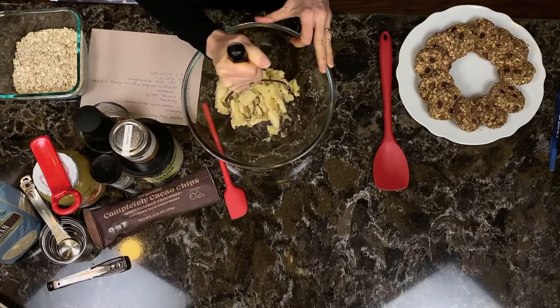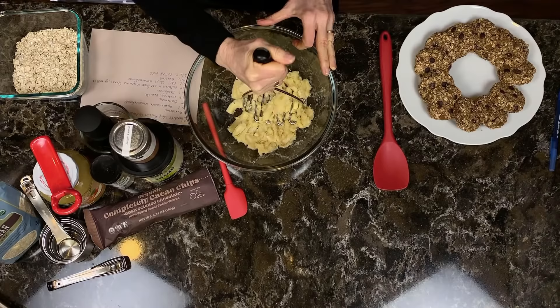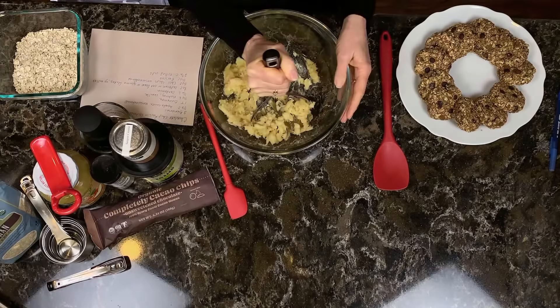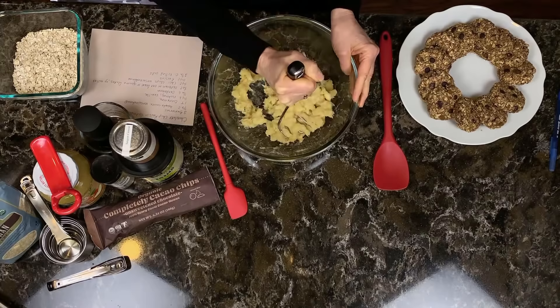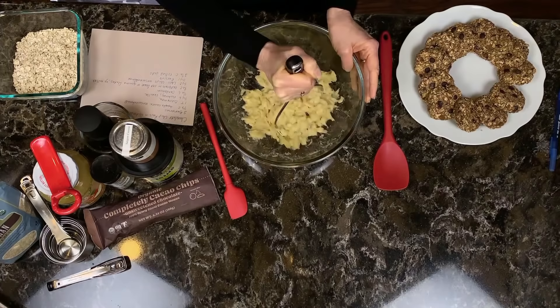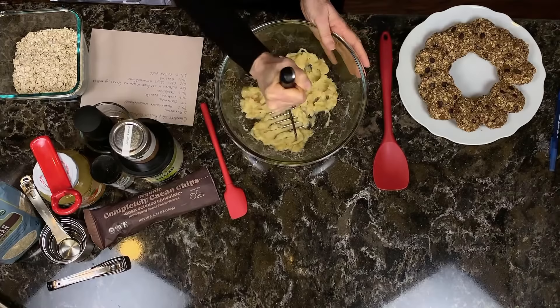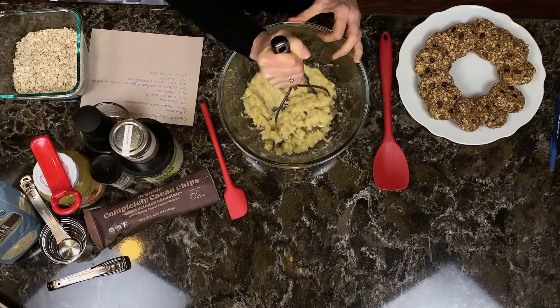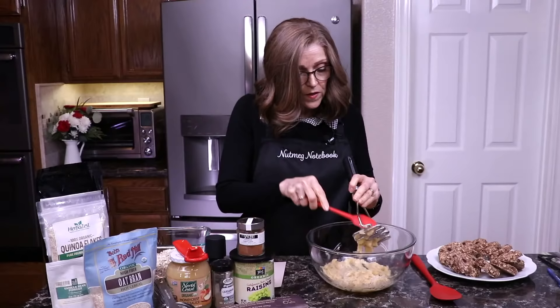We're going to mash these. I really like how a potato masher works, but you can also use a fork. Now, you can use frozen bananas if you let them get really ripe and then freeze them. What I do is thaw them out in the microwave, or if you think about it in advance, let them sit out on the counter. Just know that frozen bananas can be more watery and you may have to use more oats.